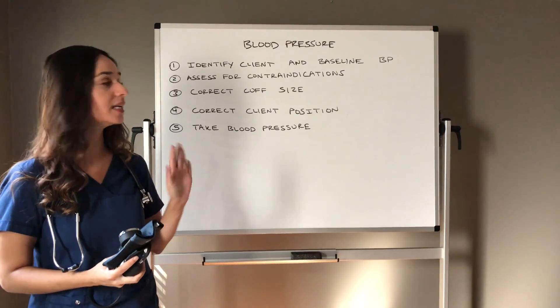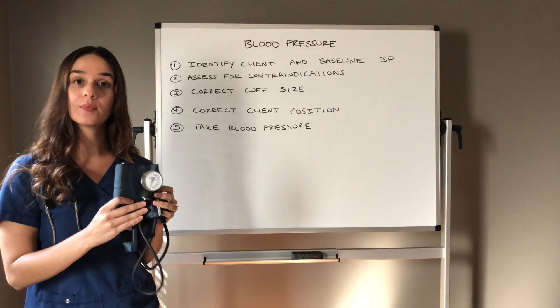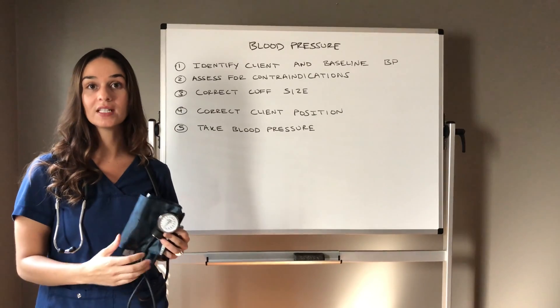I wrote on the board a couple key components to remember. First off you need your equipment: you have your blood pressure cuff, and you will need a stethoscope that we will use to auscultate the brachial artery — that's the example I'm going to show you today.